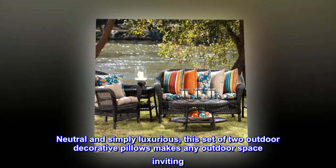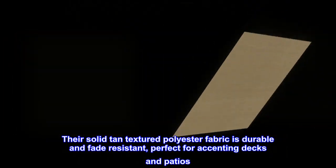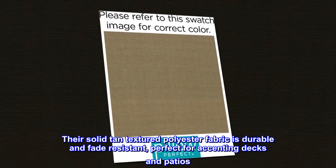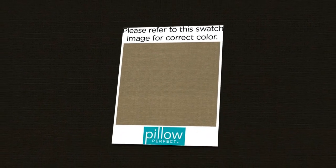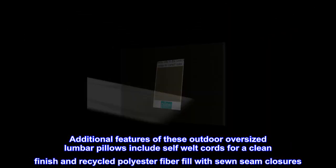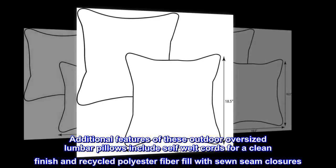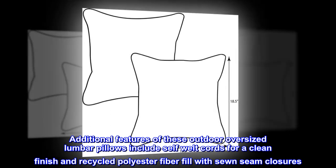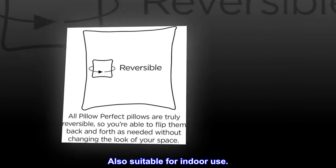Neutral and simply luxurious, this set of two outdoor decorative pillows makes any outdoor space inviting. Their solid tan textured polyester fabric is durable and fade resistant, perfect for accenting decks and patios. Additional features include self-welt cords for a clean finish and recycled polyester fiber fill with sewn seam closures. Also suitable for indoor use.